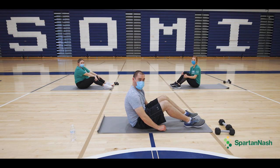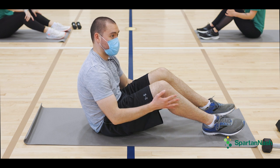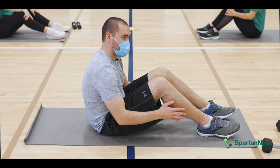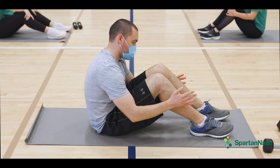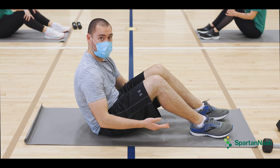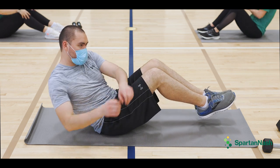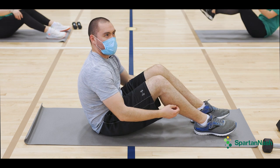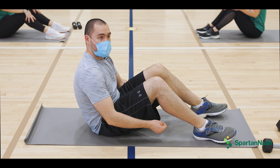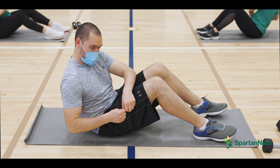We are going to do Russian twists. For the hard variation, you want to have your knees bent with feet up; for the easy variation, keep your feet down on the floor. Either way, whatever feels comfortable for you. Twist left and right, and make sure your back is straight and your feet are apart. I'm going to do ten of those — whatever works for you, hard or easy.